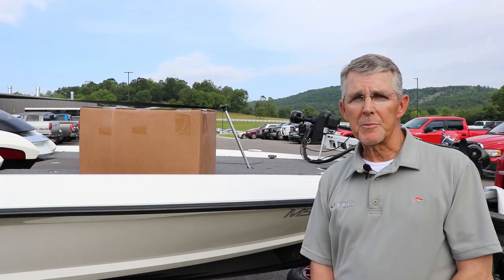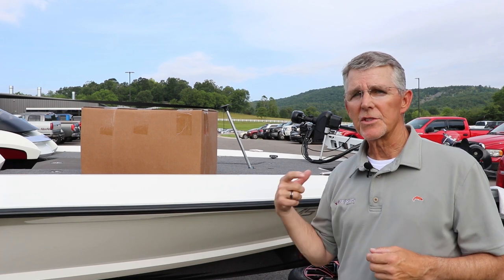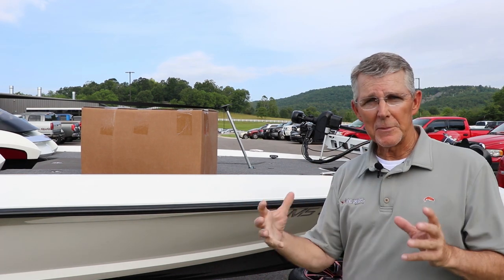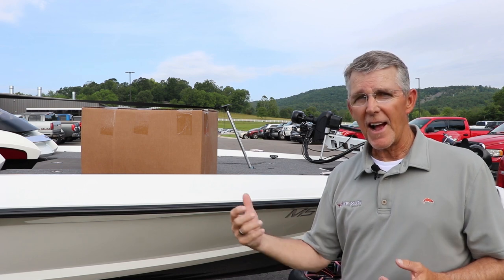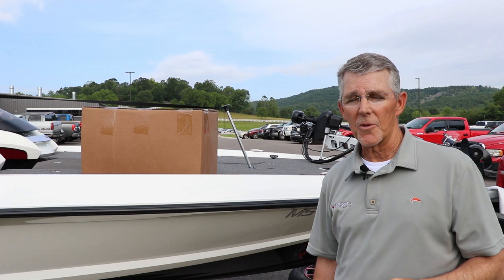Hi, I'm George Little Jr. with Vexus Boats and today we're going to do a short little video to show you how to install our boat cover. The boat cover is extremely tight-fitting, it's very high-end, and as in everything a little instruction goes a long way.